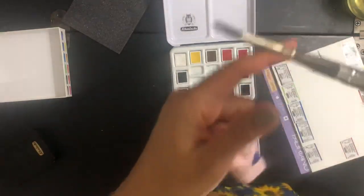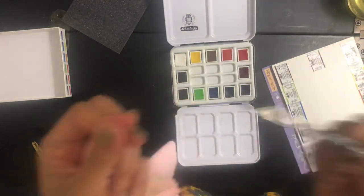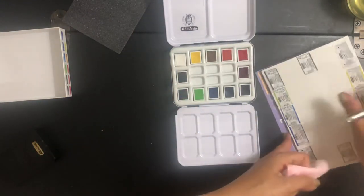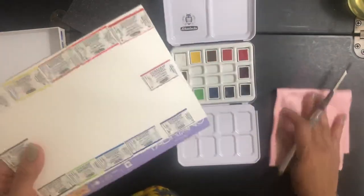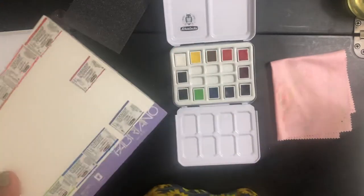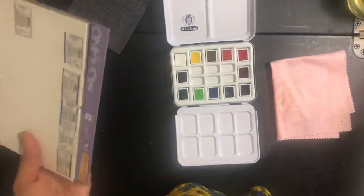If you have any questions about this brush, this is the Skoda No. 6, which I love. These are my favorites. I wanted to get the Raphael but they are way too expensive, so not for now. These are pretty good, so I'm not going to complain.